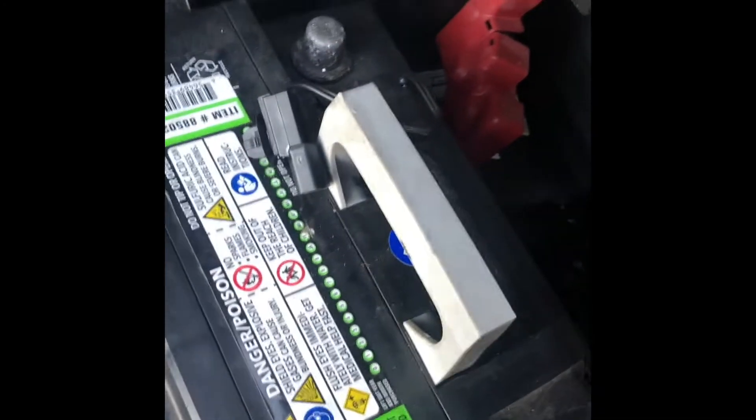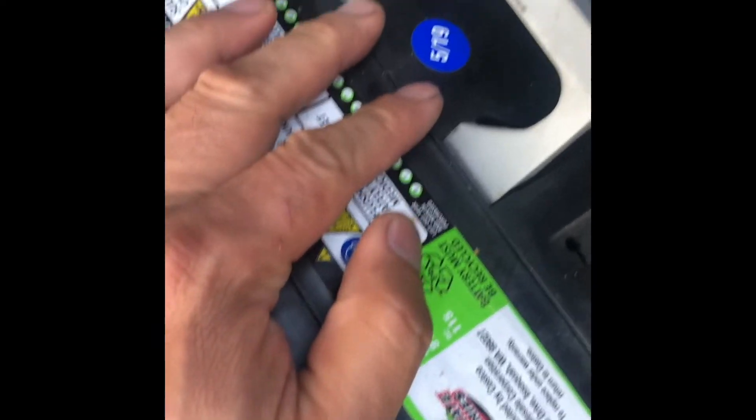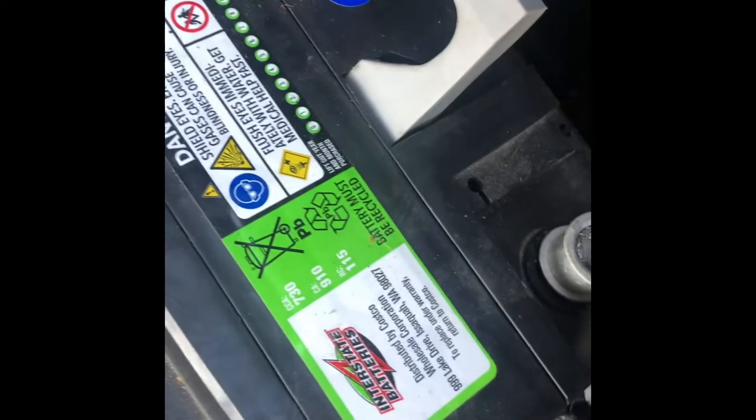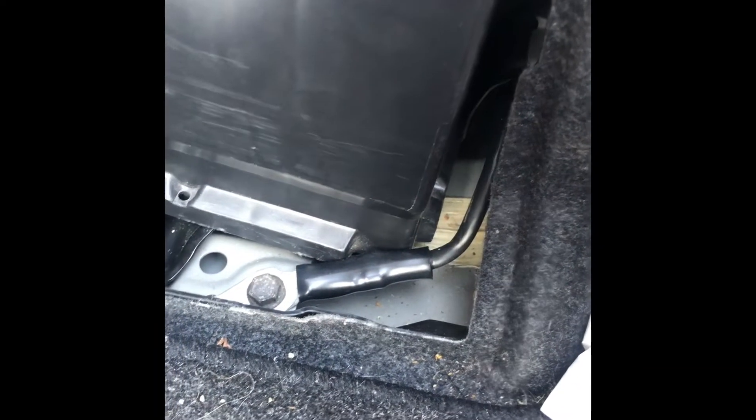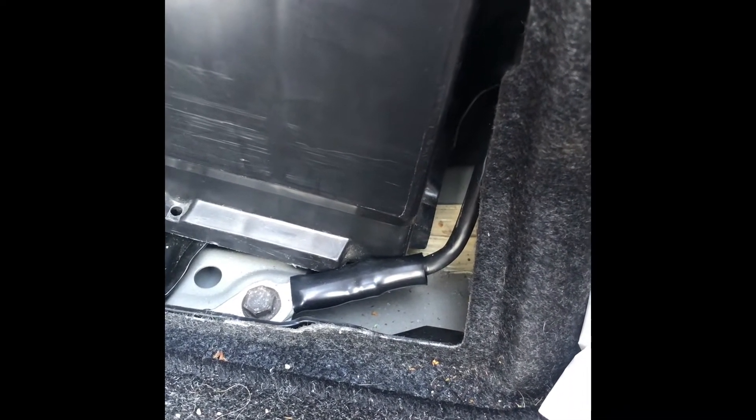Putting the negative terminal on first. The wires are long enough to tighten and loosen. The only drawback is that every time the battery needs to be serviced, the bracket has to come out. The battery is also slightly too big for the tray, so it sits at a slant.